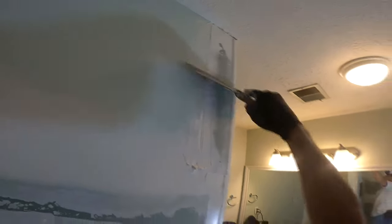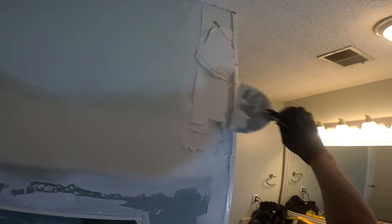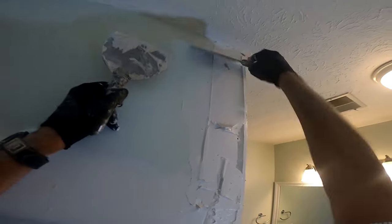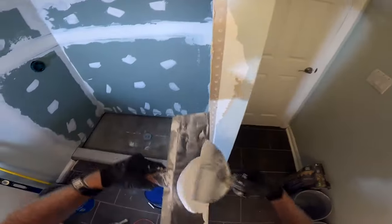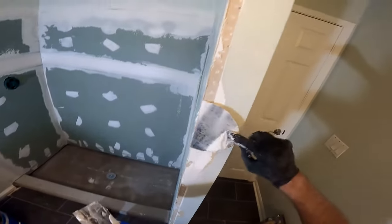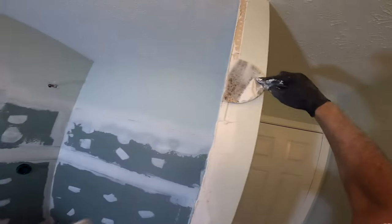Once I have red-guarded — once I have put any waterproofer on top of all of this area — that prevents any cracking from ever happening. And if the cracking is so profound that it's transferring to your tile on a wall, yeah, you've got bigger issues.